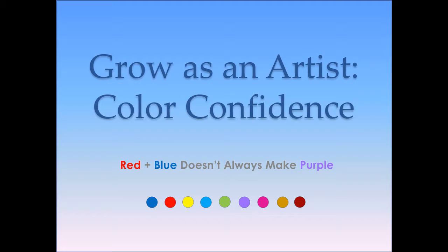This class is not your normal how-to mix color class. This goes way beyond that. We are going to be doing some color wheels but there's so much more involved in this.